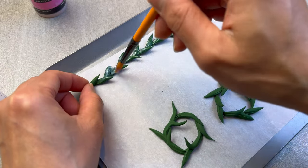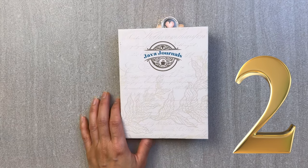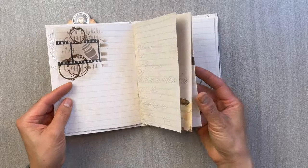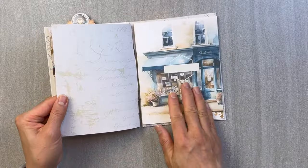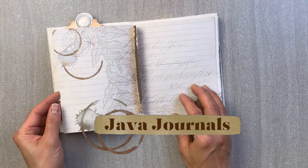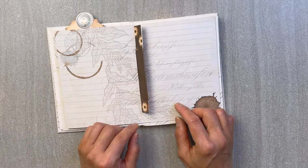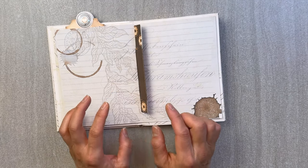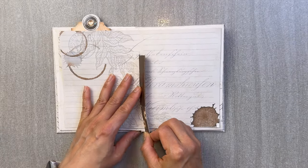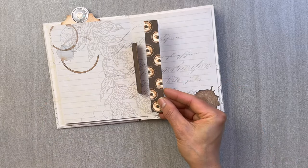Number two, using mixed media in your scrapbook journals. I'm going to be using a DIY journal that I created and placing some element of mixed media in it. I really love this journal because it allows you to add and subtract pages. So if you screw up while journaling or adding mixed media, you can always scrap that piece and redo that page. If you're interested in this project, I'll put a link in the description box below.